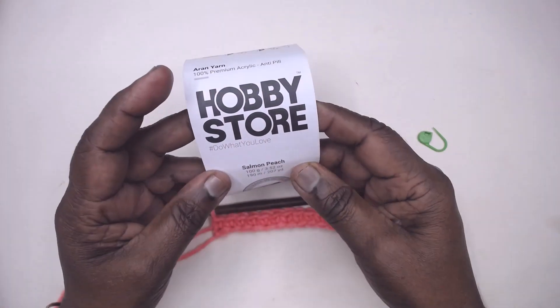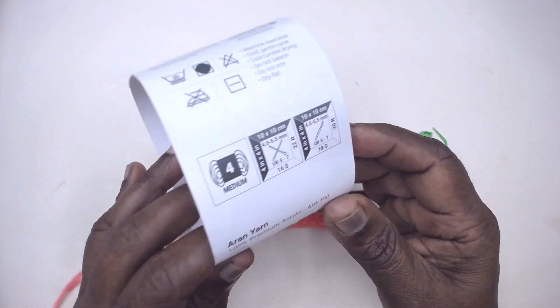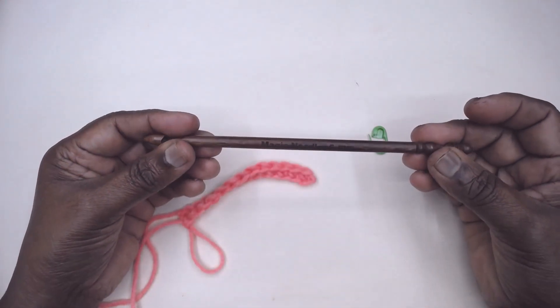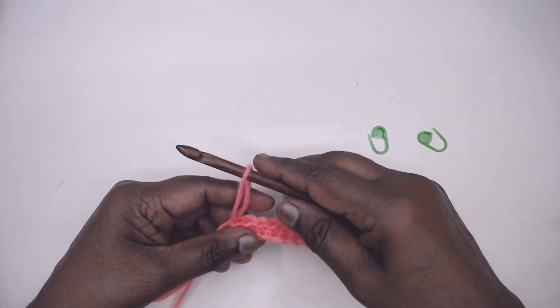For this I'm using Salmon Peach Hobby Store iron, 100% premium acrylic anti-pill yarn with color code 2029, medium weight. And I'm using a 6mm teak wood hook from Magic Needles.